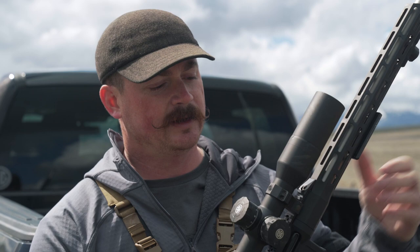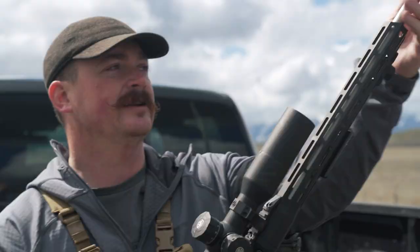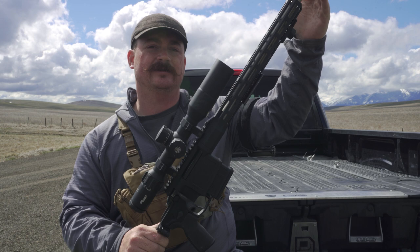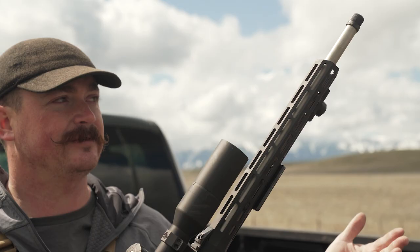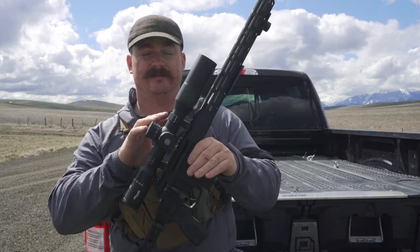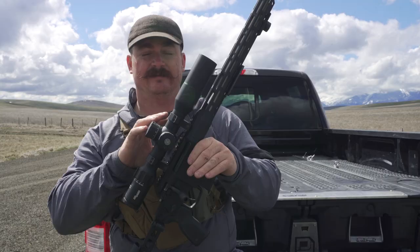I want to talk through the anatomy of the rifle, starting at the front and working to the back. Starting here we have a thread protector — the end of the barrel is threaded so I can add a silencer or muzzle brake, and the thread protector prevents damaging those threads. Inside that we have the actual bore of the rifle — that's the middle of the barrel, the part the bullet passes through. The edge of that is called the crown, which is very important. As the bullet exits the barrel, the crown is the last thing the bullet contacts, so if that gets damaged you'll never have an accurate rifle.